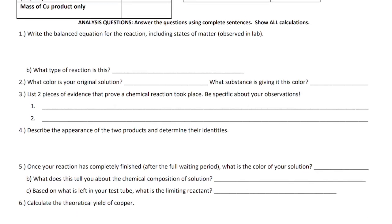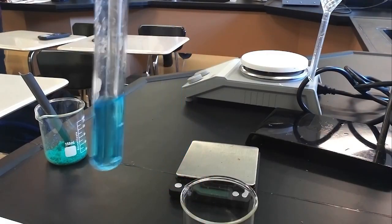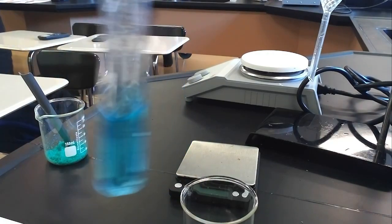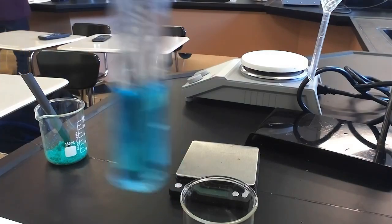Question two on the back asks: what color is your original solution? Our original solution is this color here — however you want to describe it. The next question asks what is giving it this color; if you're not sure yet, you can leave that blank for now.